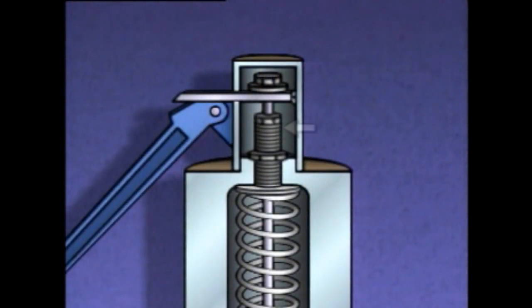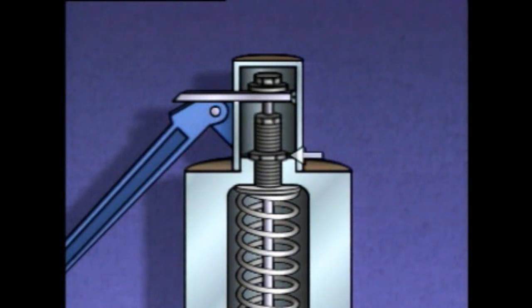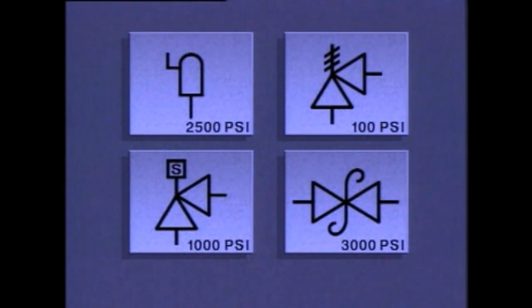The opening pressure setting can be changed using the adjusting screw: tightening it increases force on the disc and raises the pressure setting at which the valve opens, while loosening it allows the valve to open at a lower pressure. The lock nut holds the adjusting screw in position after the spring force has been set. On a piping system diagram, a safety valve could be represented by any of several symbols, similar to those used for relief valves, often with the valve's operating set point included beside the symbol. In this topic, we've seen how relief valves and safety valves are constructed and how each operates as system pressure changes.